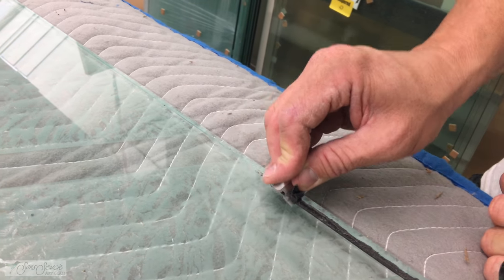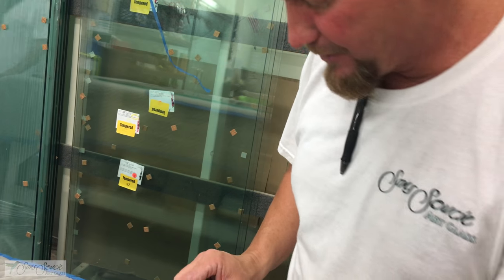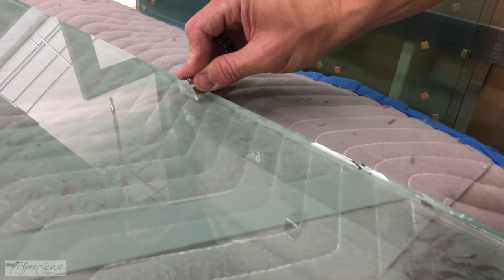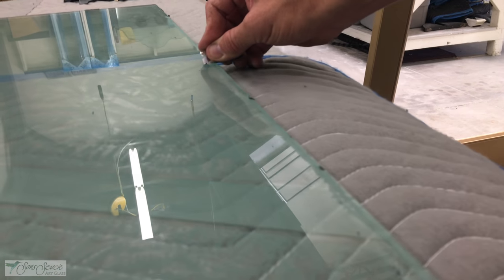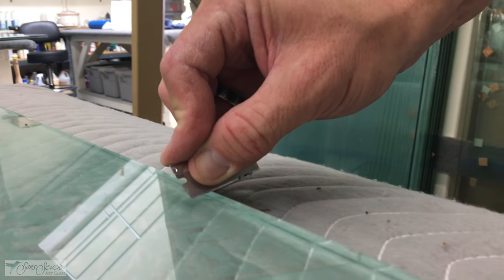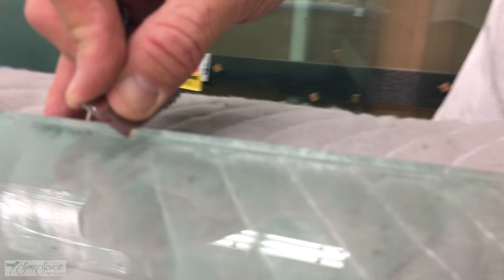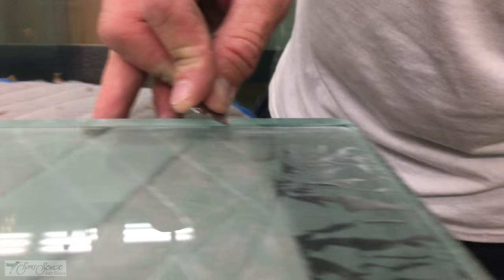Use pretty heavy pressure with the razor blade — you're trying to really get up underneath all of the adhesive. Don't be sparing with the blades; change to a fresh blade for the other side. You're gliding the blade along, trying to get up underneath as much of the adhesive as possible to remove it without scratching the glass. You're not doing it at an angle — you're doing it flat against the surface, but the blade is slightly angled to get up underneath the adhesive and clean it properly.